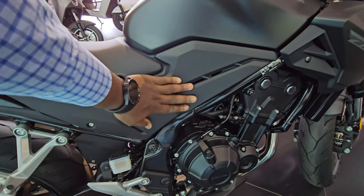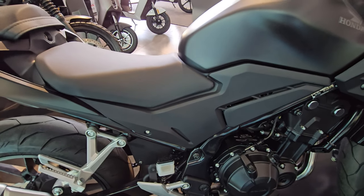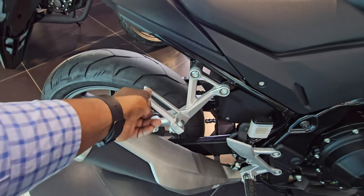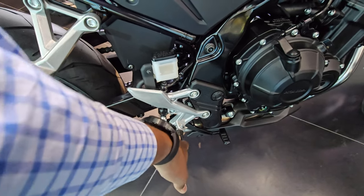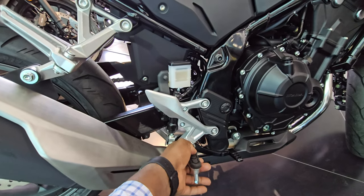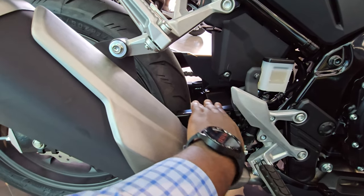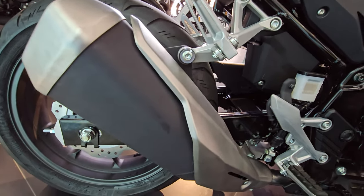On the side where your thighs rest, there's a nice plastic panel running from below the tank almost to the end of the rider's seat. You have metal tactile footrests for the passenger and a nicely sized footpeg for the rider — since it's not an adventure bike, a very wide footpeg isn't necessary. The footpeg is soft, which helps dampen any vibration. The swingarm and frame have a very smooth design.